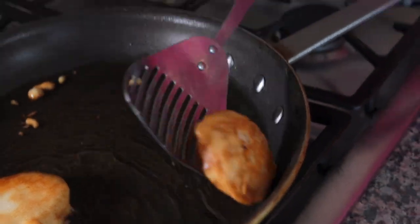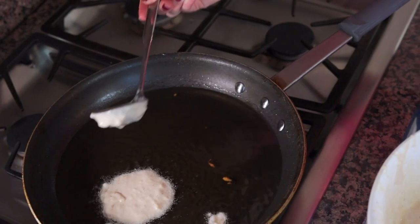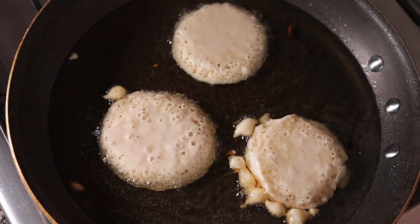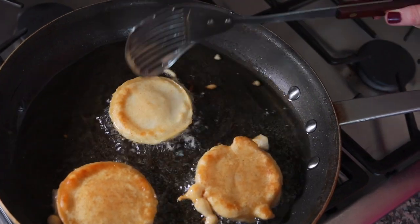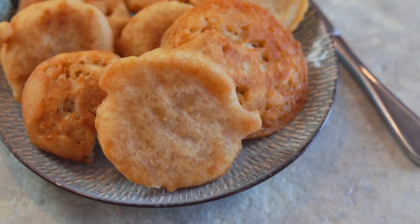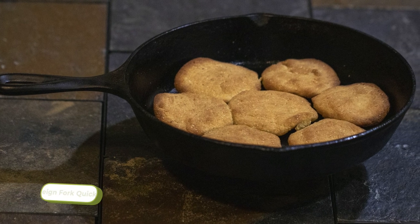You don't want to deep fry them. If the oil is too deep, it will start coming over the top — you don't want that. Just use a thin layer of oil on the bottom and drop some of the batter in with a ladle. Cook them until they're brown on one side, then flip and cook until brown on the other side. They're going to puff up and look kind of like pancakes. If you have a cast iron skillet, that's also a really popular way to heat the oil.